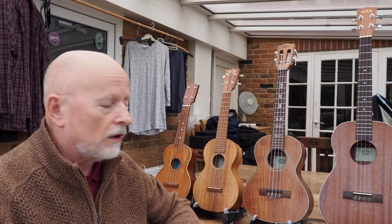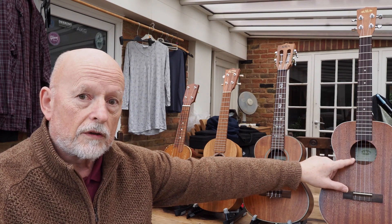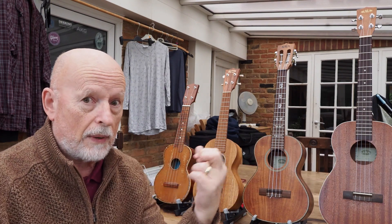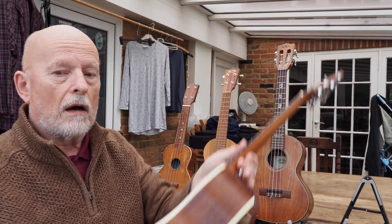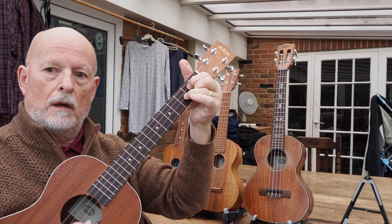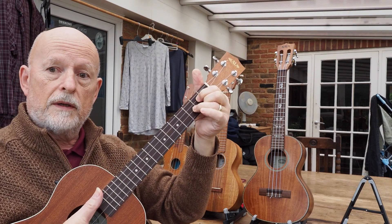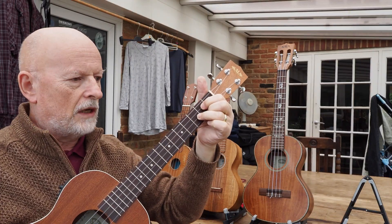As far as the baritone is concerned, it's a question of what you like playing. If you're a guitar player, I think you'd be attracted to this one because the chords are in the same place and pitch as on a guitar. If any of you play guitar, you'll know that this is a D chord — and on this instrument it's also a D chord.